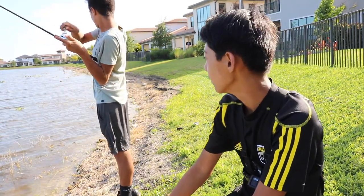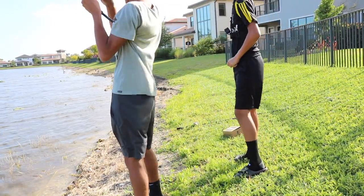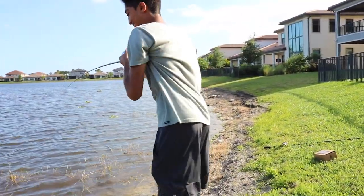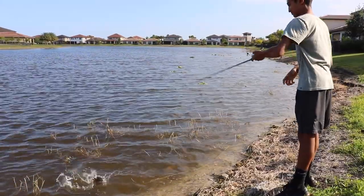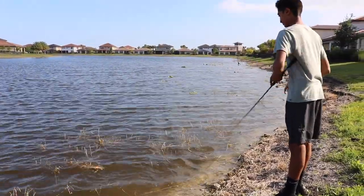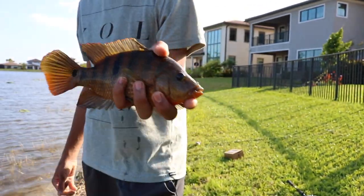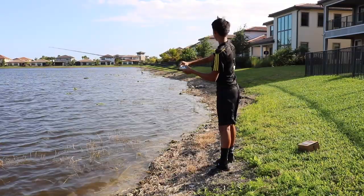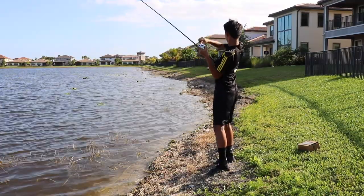Got one — it's a cichlid! This fight's so hard. Another cichlid — we've caught like three of these things now. About a three-pounder. Let's get a release — all right, let's go!